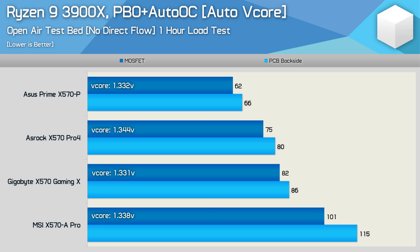Surprisingly, the Gigabyte X570 Gaming X ran 6 degrees hotter than the X570 Pro 4. I really did expect Gigabyte to claim second place — we found a similar thing with the Aorus Elite, which looked very strong on paper but slightly under-delivered in practice. Then we have the MSI X570A Pro, which not only provided a horrible result but actually failed this test: the board caused the CPU to throttle when we measured a PCB temperature of 115 degrees. I'll show that towards the end of the video.